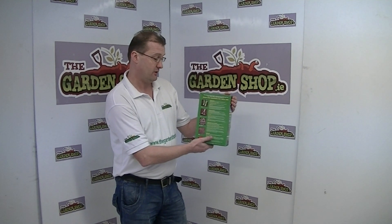It's a hard-wearing lawn seed which is quick to establish and hard wearing. So that's one of the products we have here at the moment on the lawn care range on the Gardenshop.ie website.